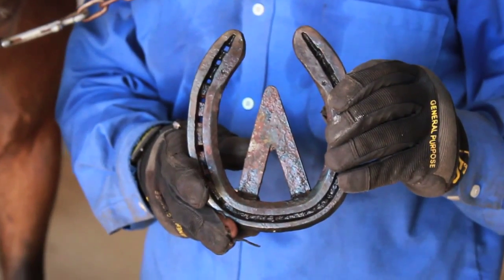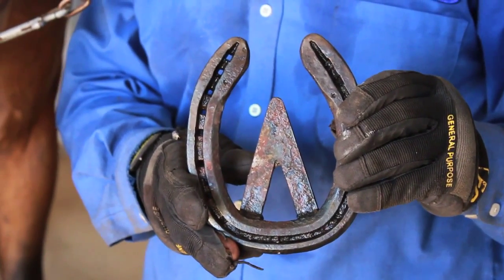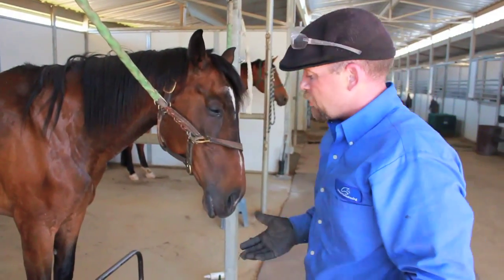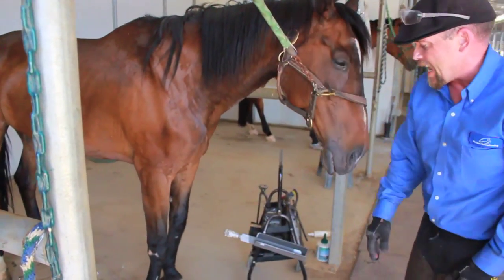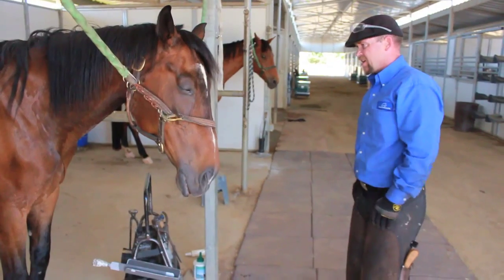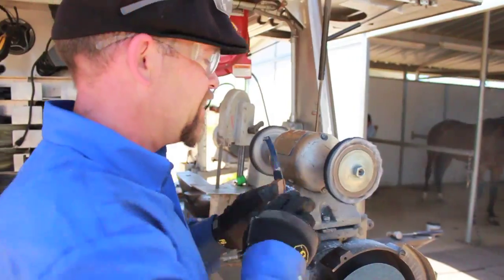I'm going to try to put a heart bar — a bar that will go over on the frog — to put some more support on it and push it back up. It looks like the bone's pushing back up, but all this abscessing in the front of the toe concerns me. Pretty much uncharted territory for me.